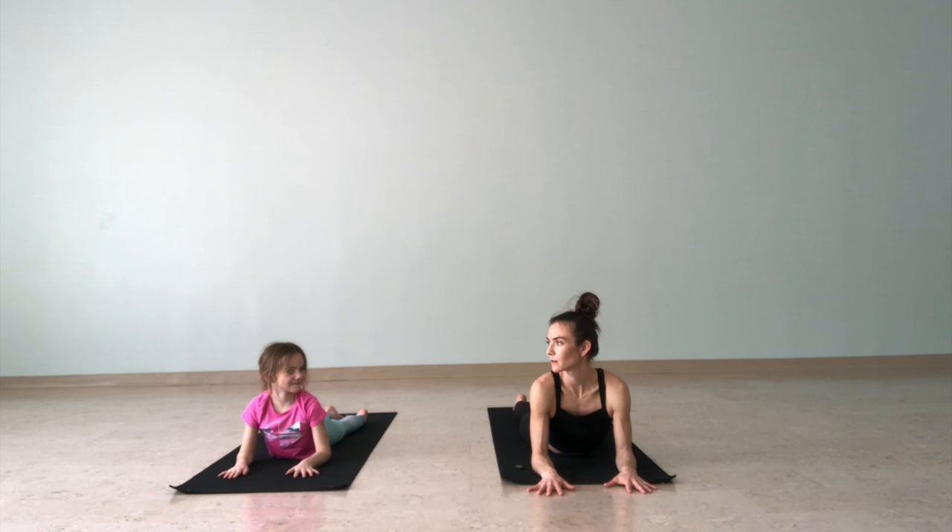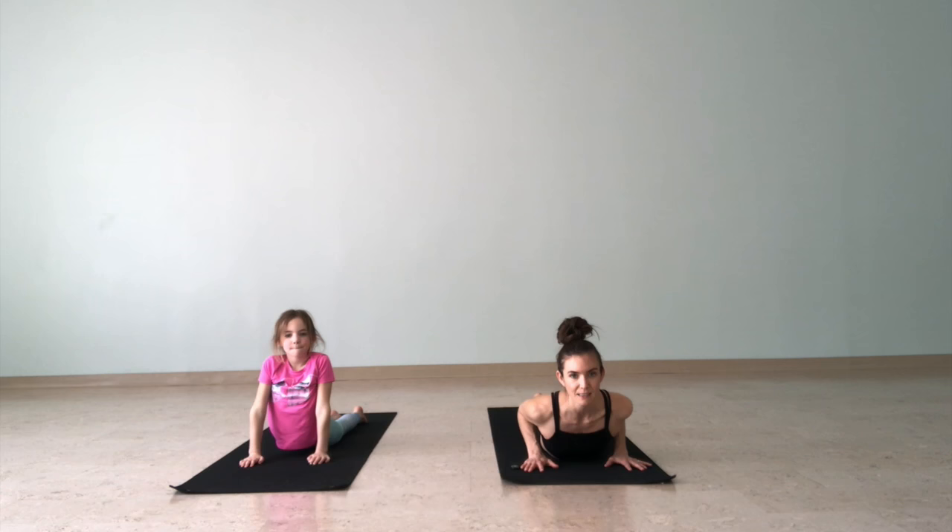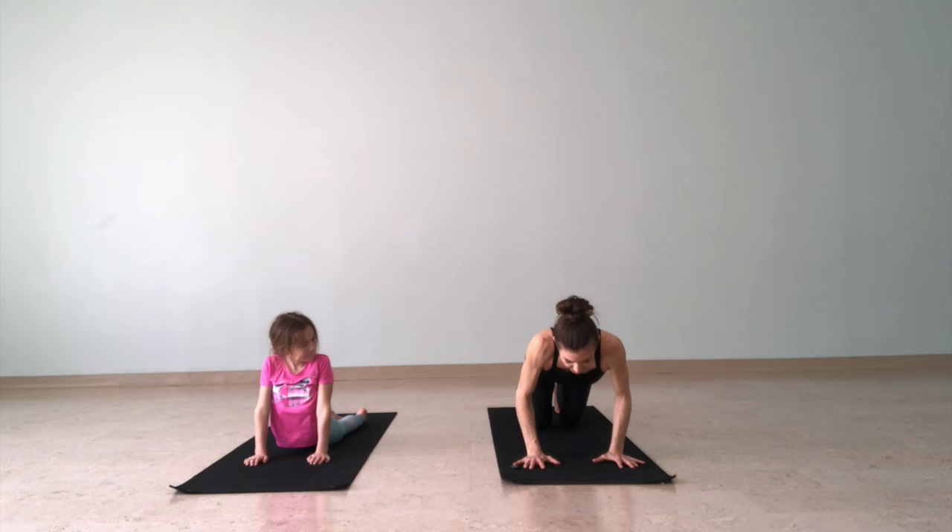Now we're going to come into cobra. Kingsley, do you know what a cobra is? It's a type of snake — do you like snakes? Kind of. I don't like snakes! Let's lower down, bring our hands by our chest under our shoulders, and hug our elbows into the body. Bring your toes together, lengthen the spine, and lift your chest. You can come nice and low or you can come high like Kingsley. Press your shoulders away from your ears — good job. Just breathe here.